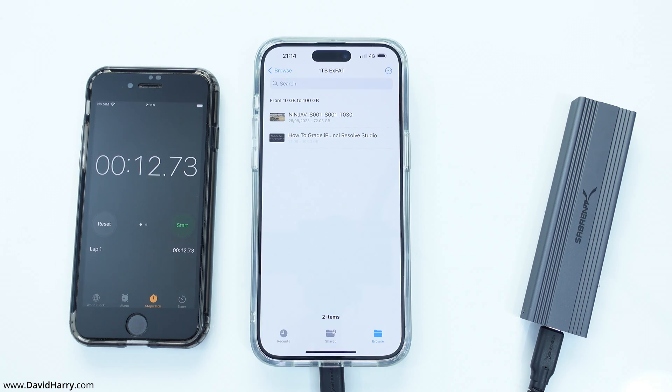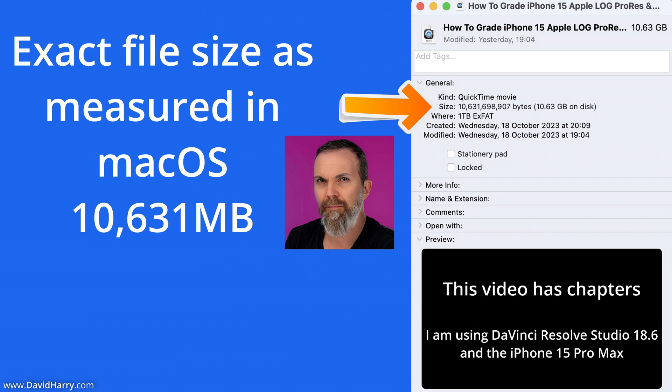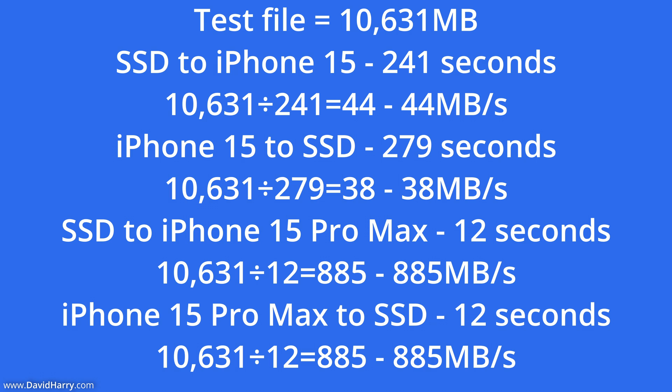I'm going to make some simple calculations to work out in megabytes per second how long this file took to transfer to and from both the iPhone 15 and the iPhone 15 Pro Max. The file used to read and write to the iPhones was 10,631 megabytes in size, as measured by macOS, which measures in base 10, just as the iPhones do. Going from the SSD to the iPhone 15 took 4 minutes and 1 second, which is 241 seconds. Dividing 10,631 by 241, we get 44 megabytes per second.